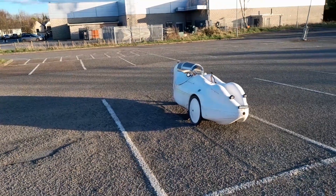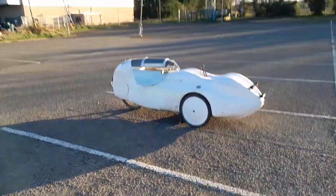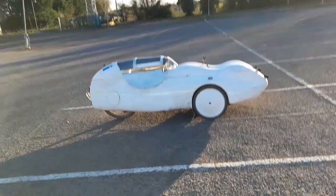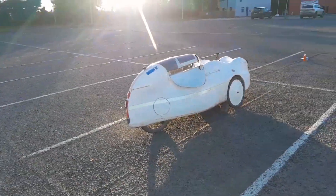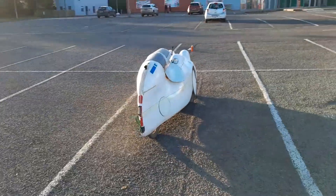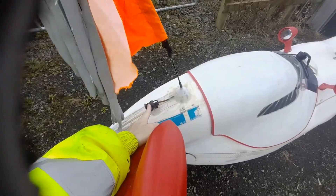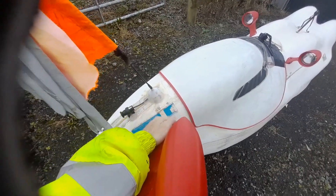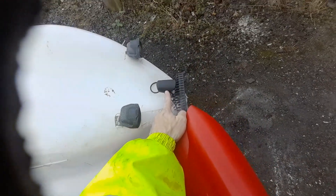So I removed the flag and rode without it for a while, until I was stopped by the police. They once again told me I needed a flag and mentioned that people had been complaining that I was not visible enough on the road. I had to put the flag back on — I even added a bright orange cloth to it. But this encounter with the police convinced me that it was time to solve the visibility issue in a more elegant way.